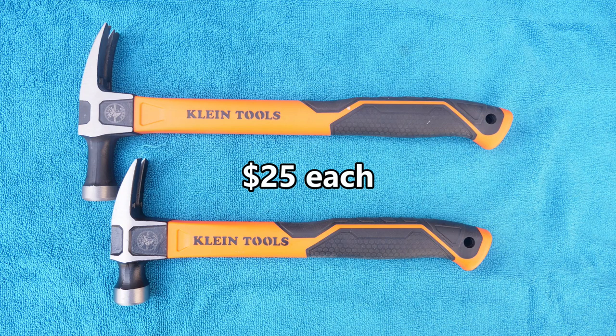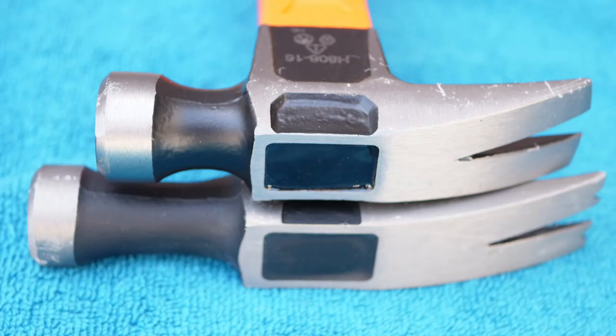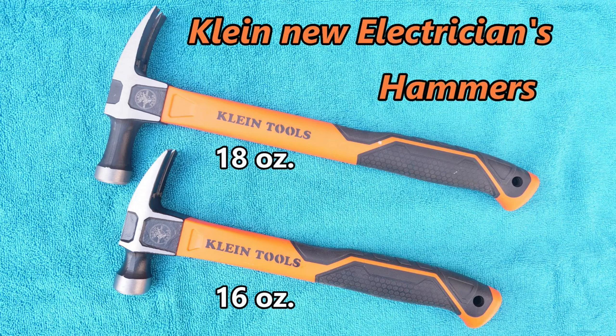Both hammers are about $25. The fiberglass handles appear to be attached to the heads very well. The fiberglass handles are also ergonomically shaped and are designed to absorb shock.